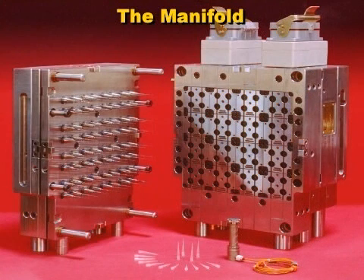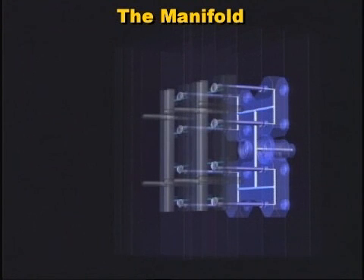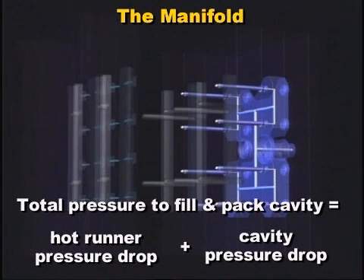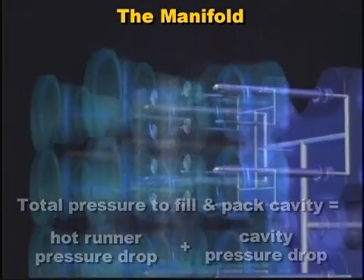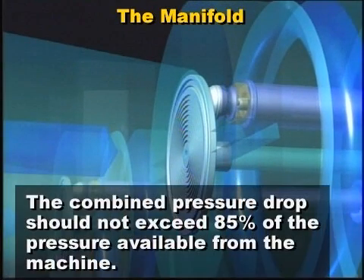Let's take a closer look at the hot runner manifold. The manifold can be quite complex depending on the number of cavities within a mold. Designs with up to 128-cavity hot runner systems are available, with multiple manifolds and several melt channel levels in each one. The manifold should be designed with optimal pressure drop for the plastic in mind. The total pressure required to fill and pack the cavity is the sum of the hot runner pressure drop and the cavity pressure drop, and ideally these combined should not exceed 85% of the pressure available from the machine.